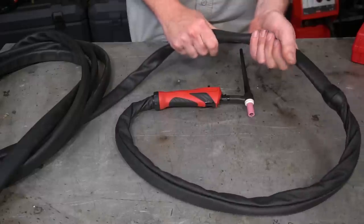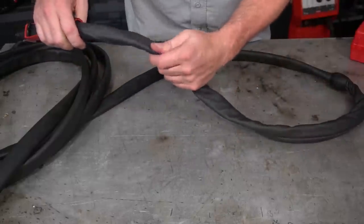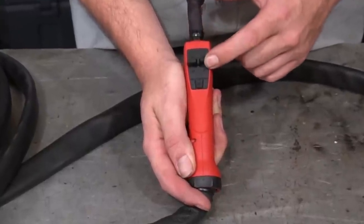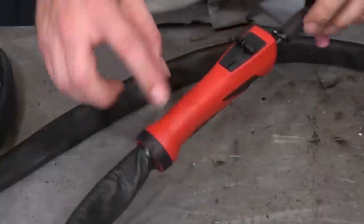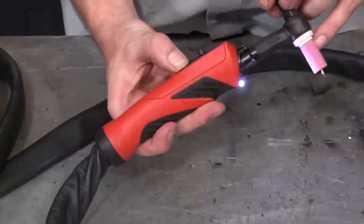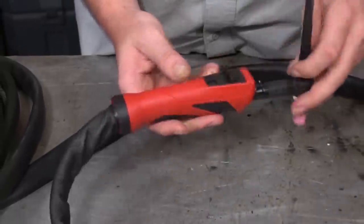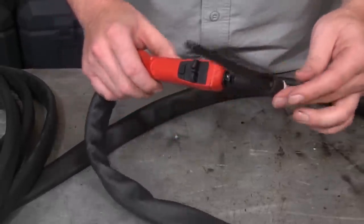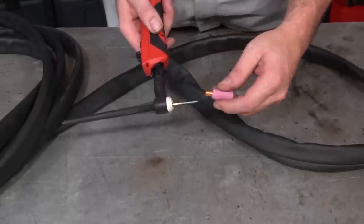Let's start with the TIG torch. It's about 26 feet long and has a standard rubber sheathing on the outside to protect it, with the exception of the last couple feet which is made out of leather, making it a lot more easy to manipulate and move. Each one has built-in hand controls that are interchangeable — the one here will adjust the amperage directly on the machine when pressed and will also toggle your welding operation on and off. It also has a built-in LED light, which is fantastic for getting into really tight places like roll cages and chassis where you need that light. The only downside is it only works when the TIG torch is plugged in, so if you're using the pedal, none of these functions work.